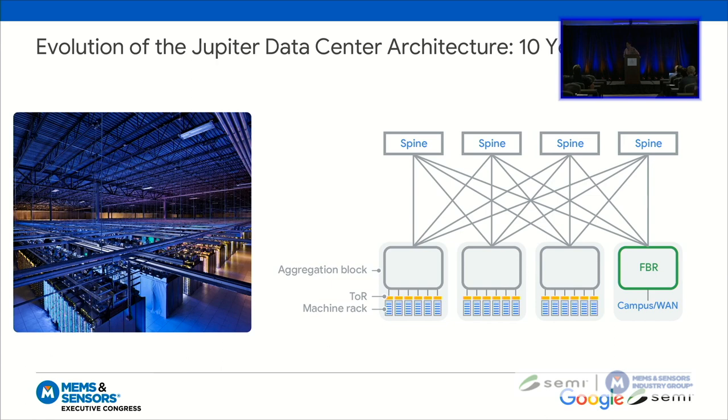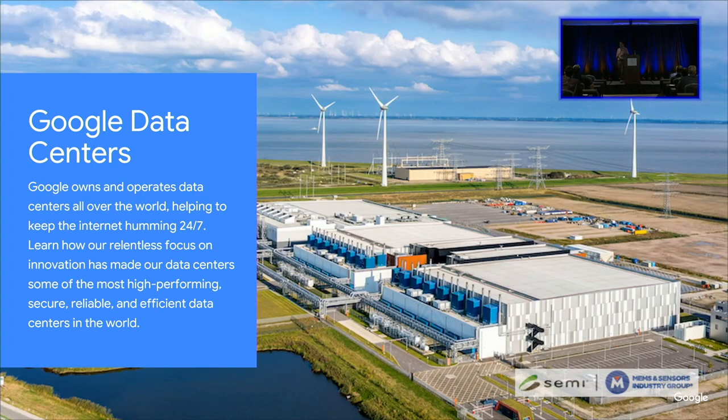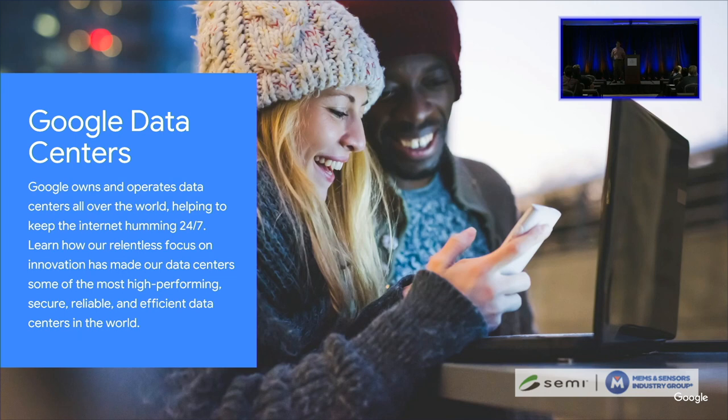To understand what we're doing with it, let's step back. Here is the Jupiter architecture as we described it about 10 years ago. In that architecture, we have a top-level spine that connects all of the aggregation blocks and also connects to what's called the Fabric Border Router. The Fabric Border Router talks between campuses and data centers or to the rest of the world. Beneath that are the top-of-rack switches. That architecture has powered Google's entire business for a very long time — Gmail, photos, search, translate, ads, cloud. If you look up directions on your maps, it is ultimately going through a Google data center, and eventually that data would be bouncing off of MEMS mirrors.